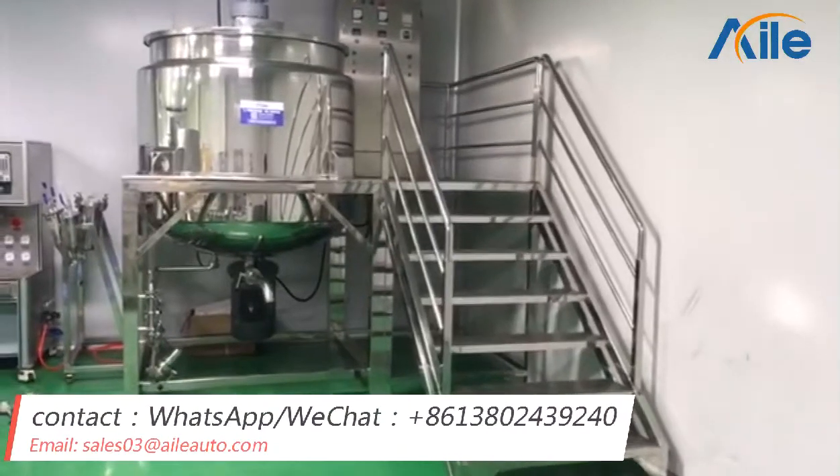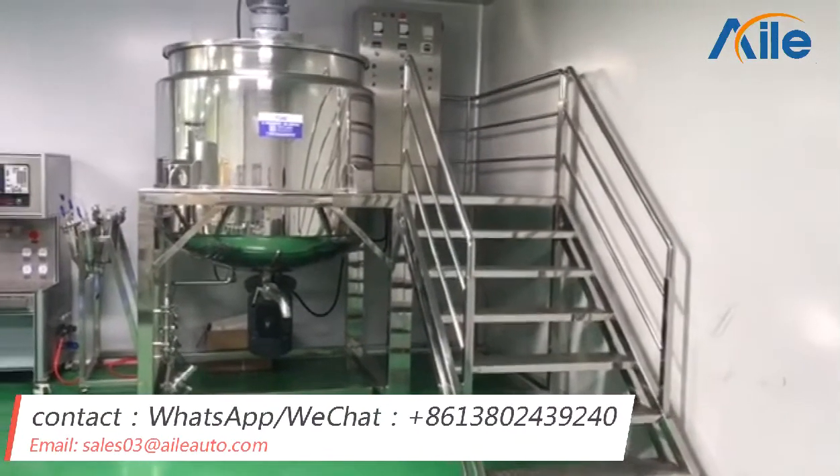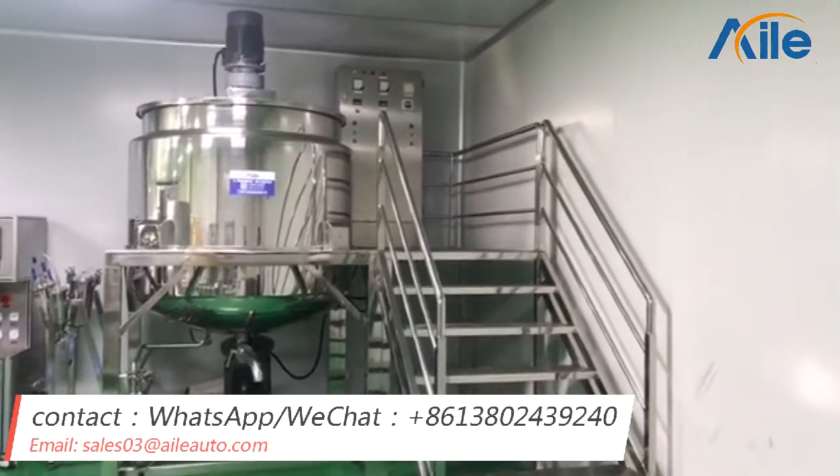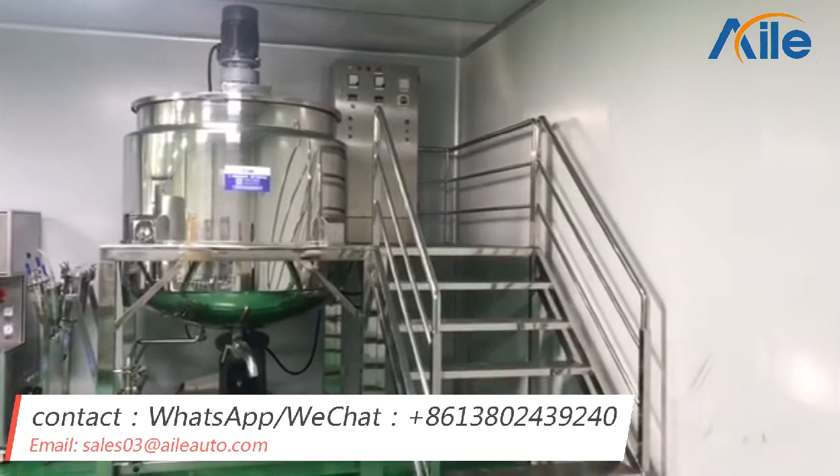Hello, this is Cherry. I come from Guangzhou Island Automation Equipment Company. And now I will show you our 1000 liter liquid digital mixer tank.